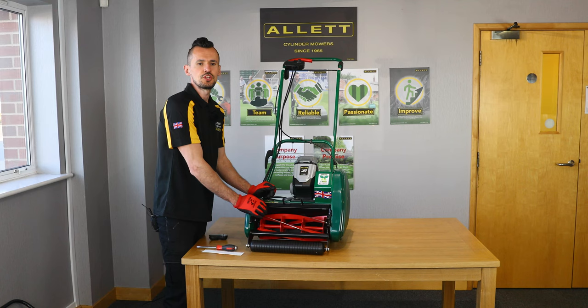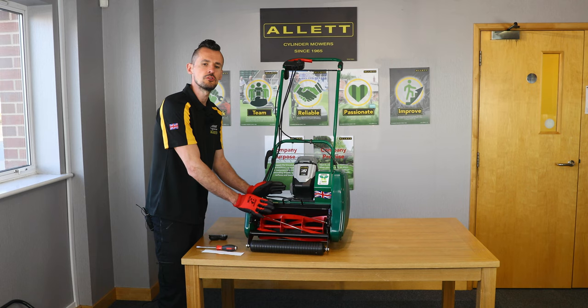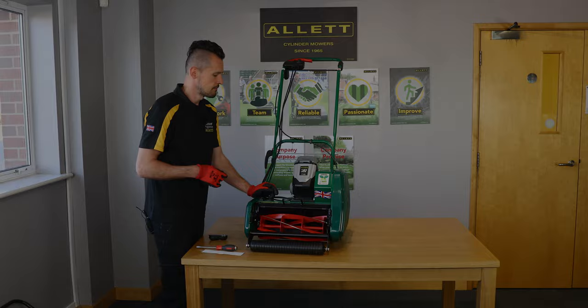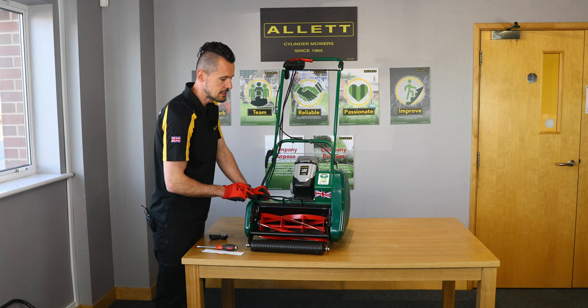Before we start mowing it's a good idea to check that the cylinder and bottom blade are set correctly. These are preset in the factory to cut paper, but it is a good idea to check them after delivery and also regularly before each mow. Checking with paper ensures the cylinder is set correctly so you're not doing any damage to your lawn. We have the cylinder and then the bottom blade underneath which is fixed, and we can raise and lower the cylinder to the bottom blade using the adjuster on each side.